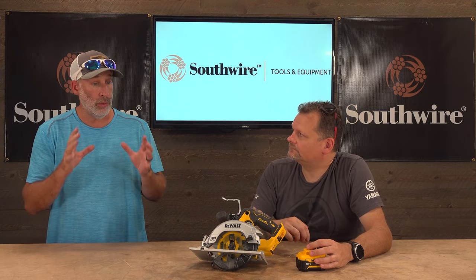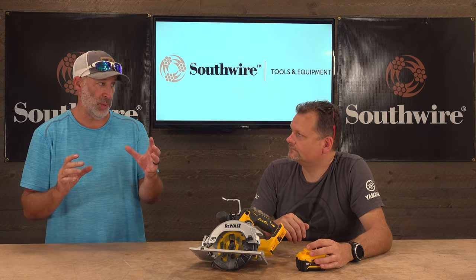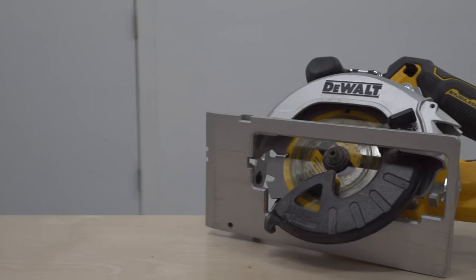Put a Diablo on here and this thing's just going to perform that much better. If you don't know much about Diablo, look them up — they are the echelon of blades. They're a little premium over regular blades but not by much. The thing about Diablo is you can get really high quality specialty blades — like for cutting laminate flooring. Side by side against regular brand-name blades, the price isn't bad. Typical DeWalt quality — very tough, very rugged — and the compactness of it. I think it's a winner.